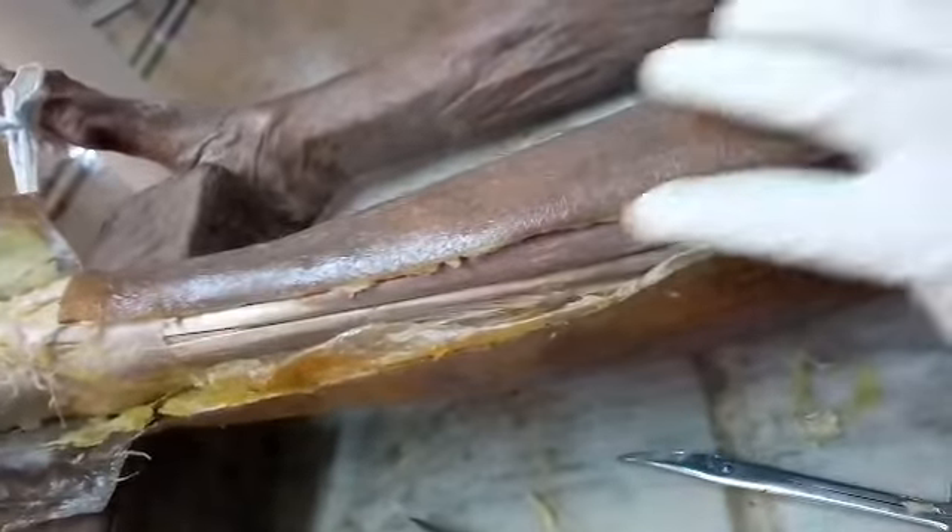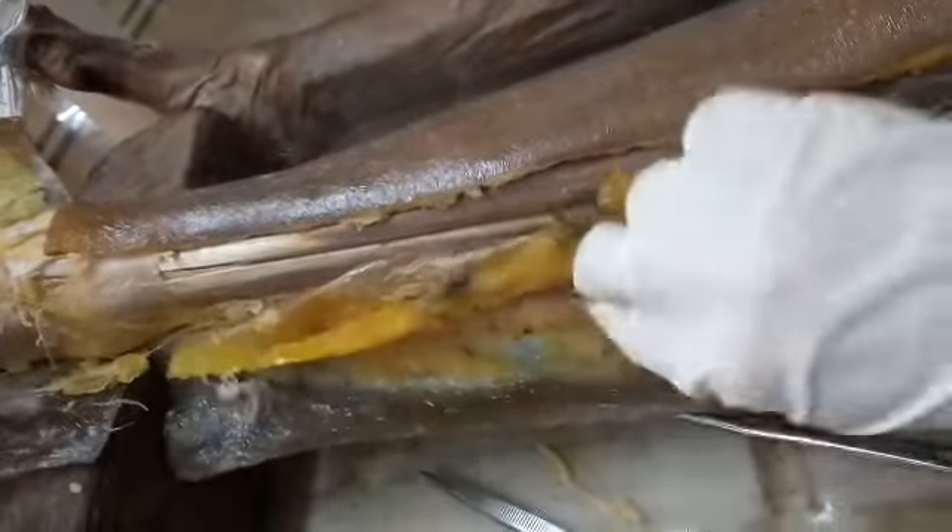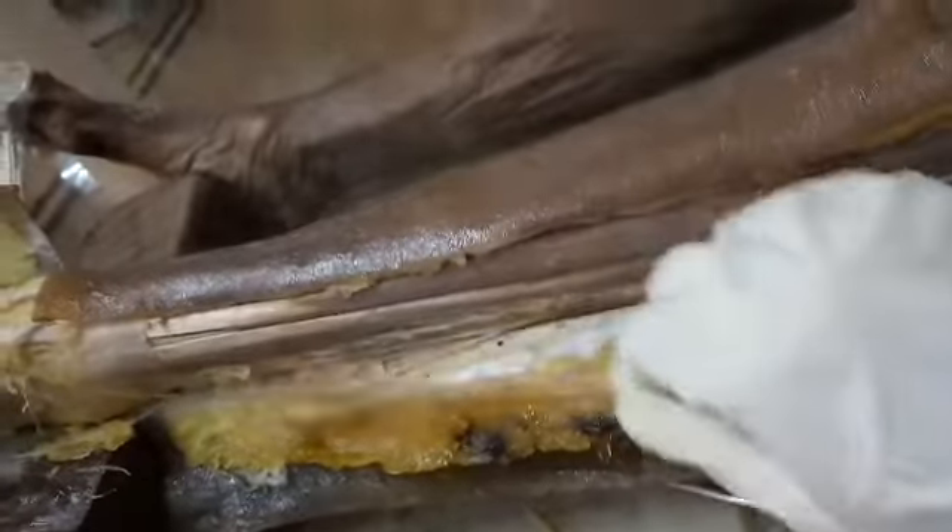Now both the transverse incisions are connected by a vertical incision. This is the vertical incision. Now I am reflecting the skin — this one is skin, this one is superficial tissues, and this one is the deep fascia.